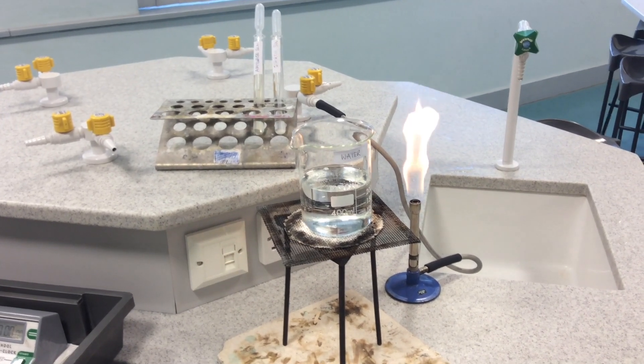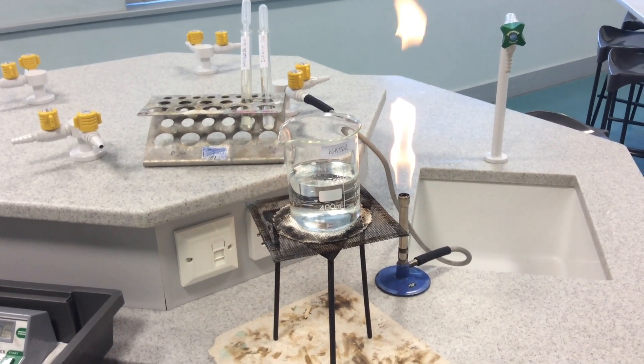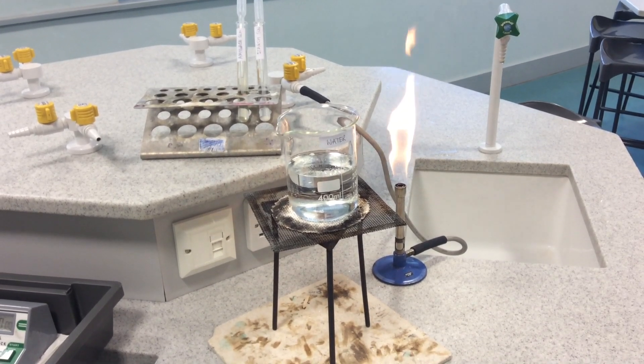For required practical number five you'll be investigating the effect of pH on the rate of reaction of amylase enzyme.